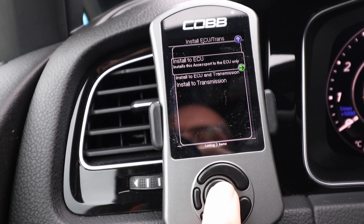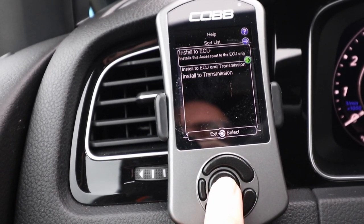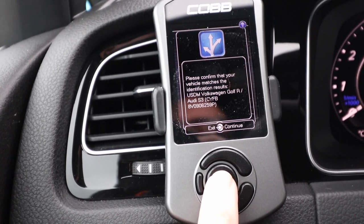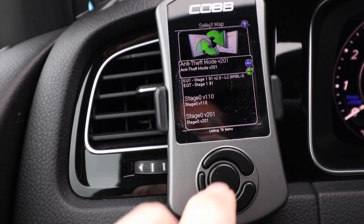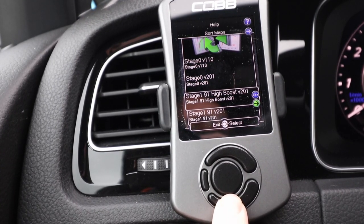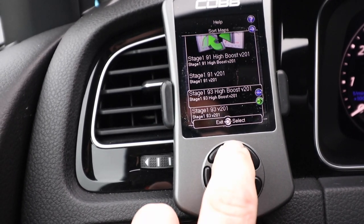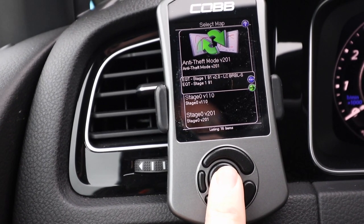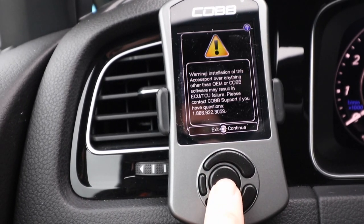I'm going to choose to install the ECU, and then later I'll do the transmission separately. I hit OK and it should start asking which maps I want. It's identifying my ECU. It confirms the vehicle matches a Golf R — it does. Now it's asking what map I want to load. It came with just the one EQT Stage map preloaded, and I added all the other Cobb maps myself — Stage 0, Valet Tune, Stage 1, etc. But I really just want the EQT map, specifically: Equilibrium Tuning Stage 1, 91 octane, version 2.0, Cobb launch control with burbles in sport mode.